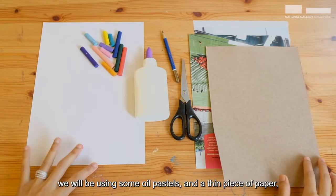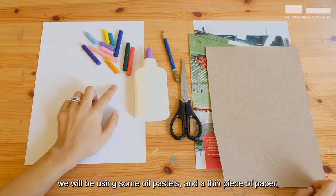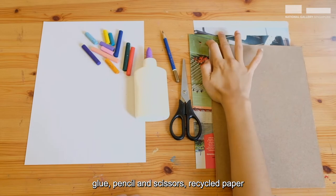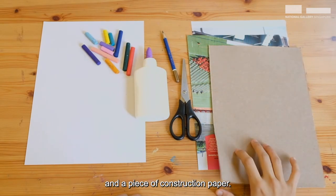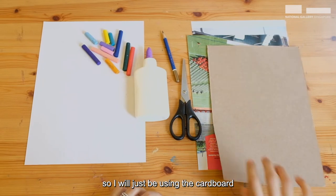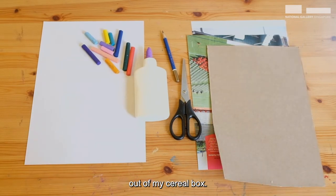For the art supplies, we will be using some oil pastels and a thin piece of paper, glue, pencil and scissors, recycled paper out of a magazine or a newspaper, and a piece of construction paper. I don't have any at hand, so I will just be using the cardboard out of my cereal box.